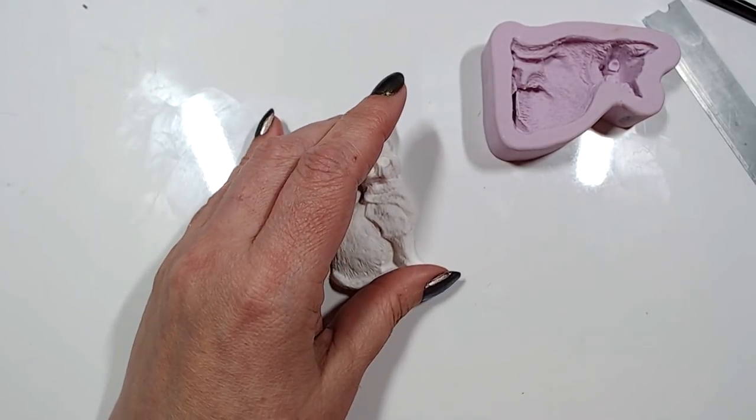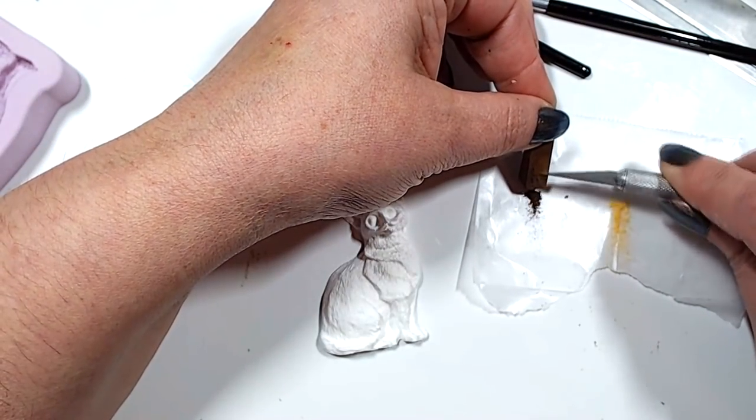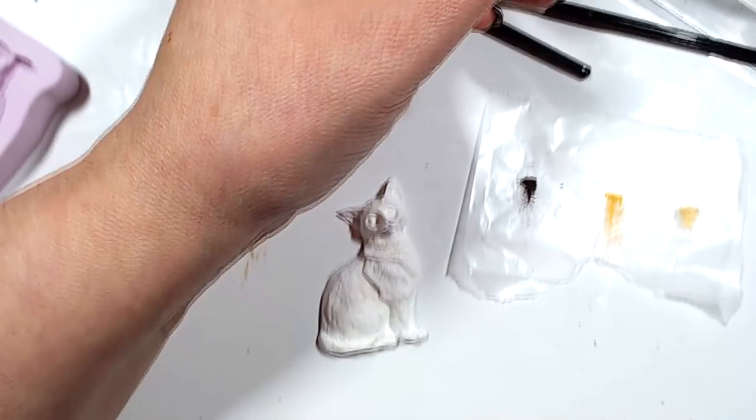Then comes the fun part — you saw that the clay came out of the mold even without using any kind of release. These molds are fabulous.